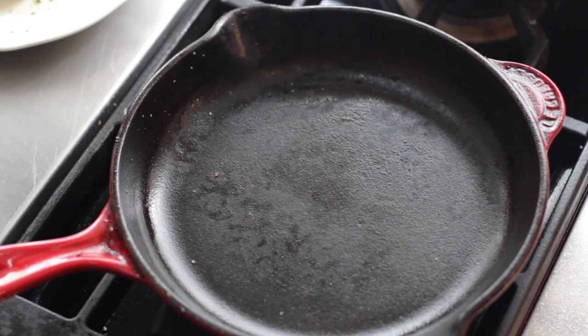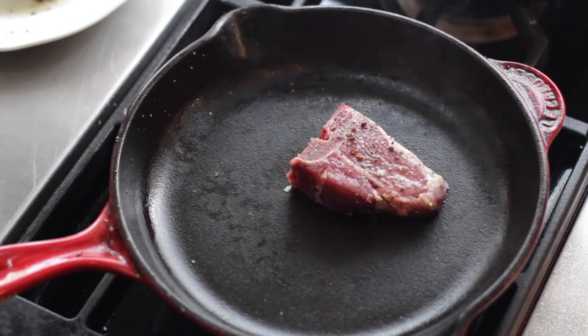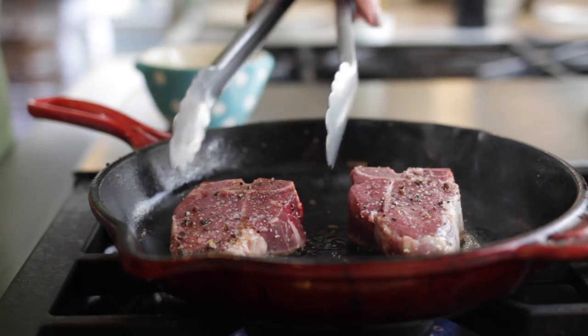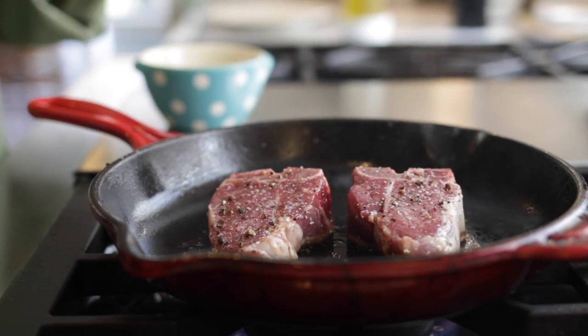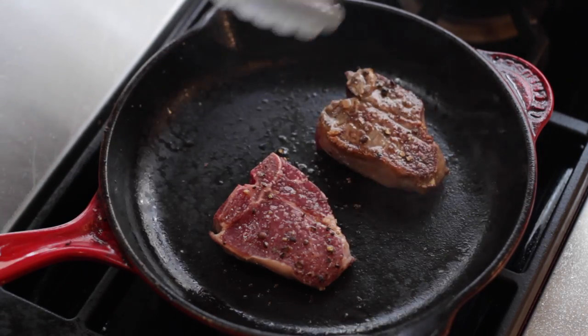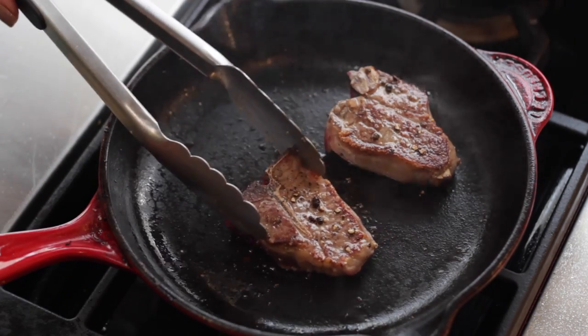We have a cast-iron skillet that's been heating on medium to high heat and we're going to put our lamb loin chops in there. We're going to bake these in the oven but first we want to give them a nice little sear, about one minute on each side, so that there's nice color. The searing brings out more flavor in the lamb chop than if we were to just put it in the oven directly.